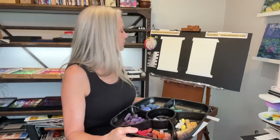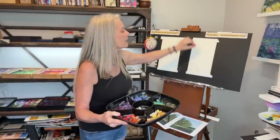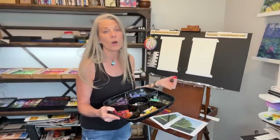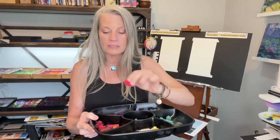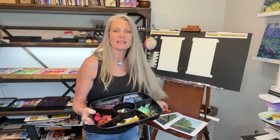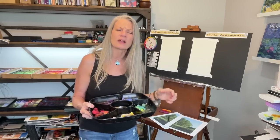You don't have to have the Derwent Ink Tense Blocks. I could literally take a pastel and do what I'm going to be doing - layer it and then wet it with water. Pastel is paint; it's just in a dry form. So when you add water, it does liquefy it. There are some mediums like these Ink Tense Blocks that might be a little bit more bold in color, which is why I use them.